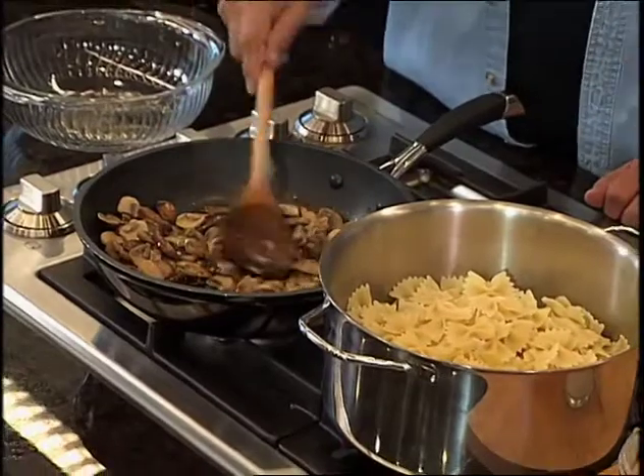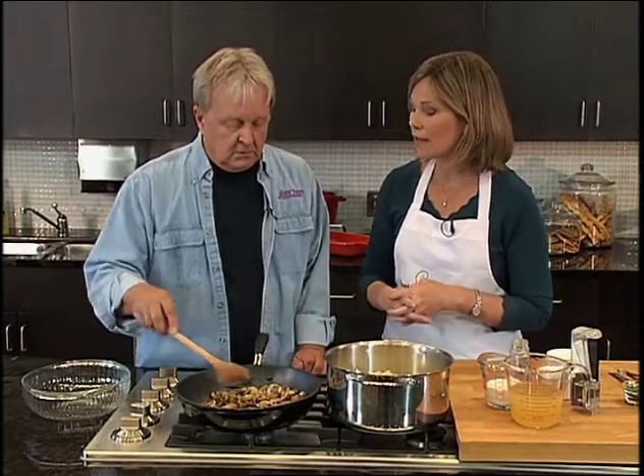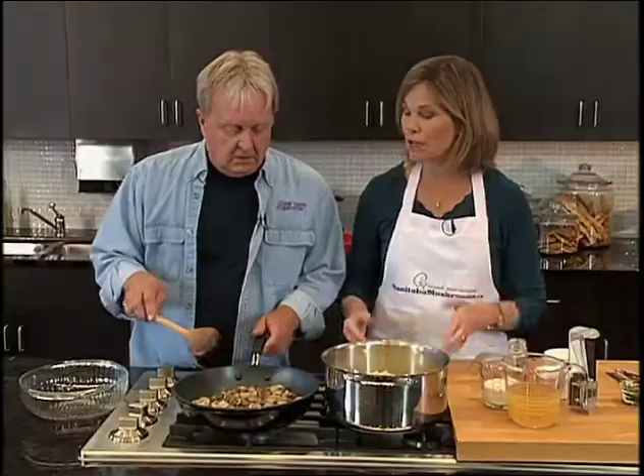The cremini is the darker one, and it gives a really nice, earthy flavor. The other thing I'd like to mention is that mushrooms are an excellent source of vitamin D. They have found through research that they are the only fruit or vegetable that has naturally occurring vitamin D. So they're a very, very healthy vegetable to have in your diet.